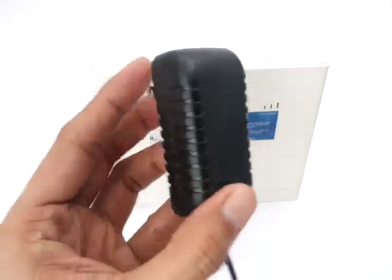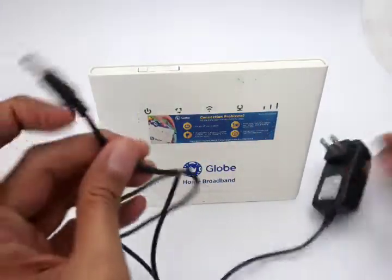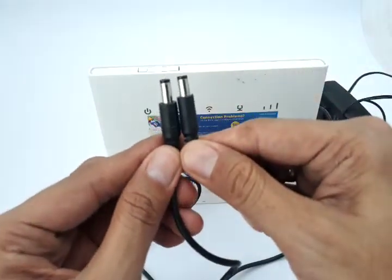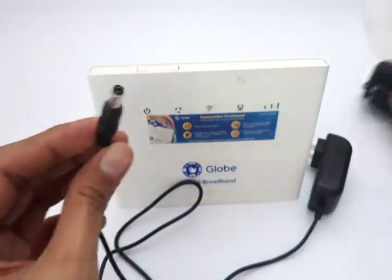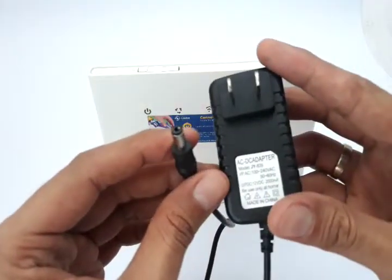The power adapter might have given out on me, so I need to replace it with this compatible product from our store. It has the same connector — the diameter is 5.5mm — and they are virtually the same when it comes to output.